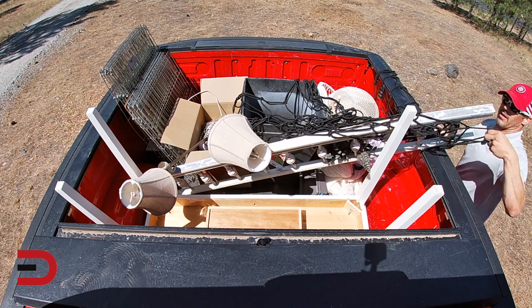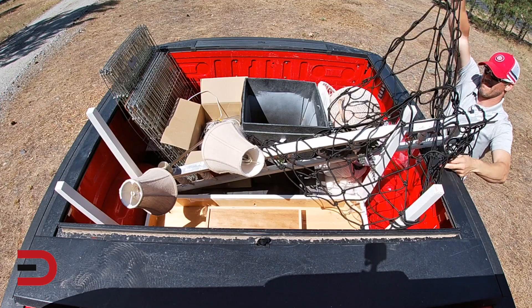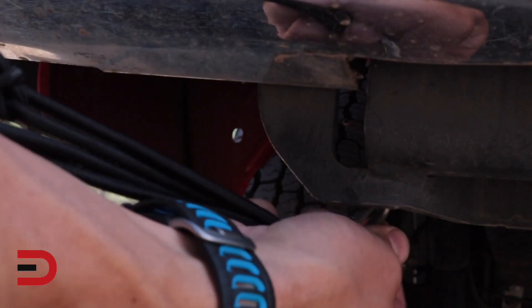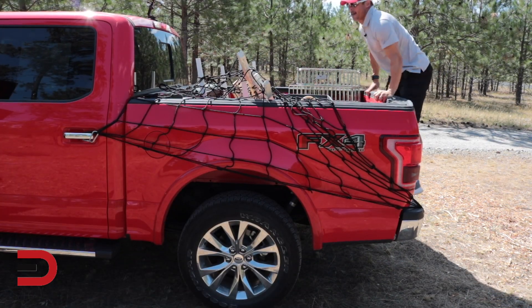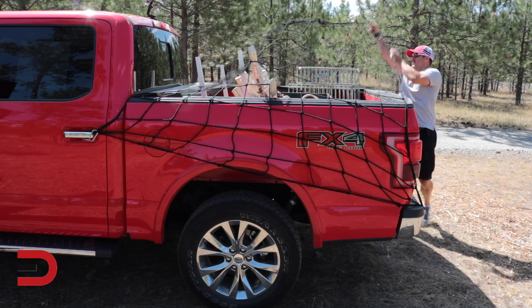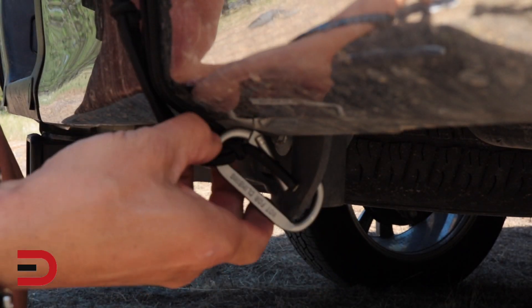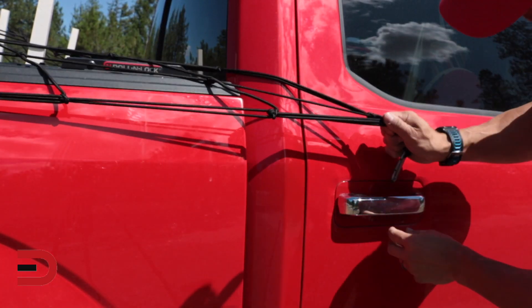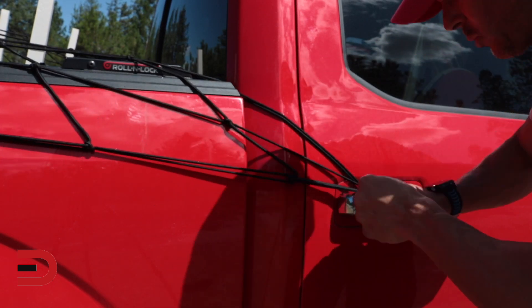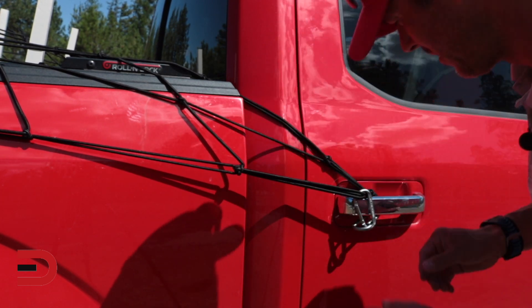I feel like I'm out on the ocean trying to catch some fish. Super stretchy. This is probably not ideal, but I just want to see how this works. I'm going to use two of them. I'm trying not to scratch the paint — I should probably go on the inside. Well, that was super easy.